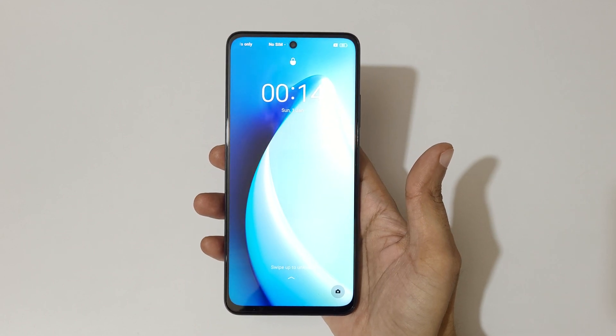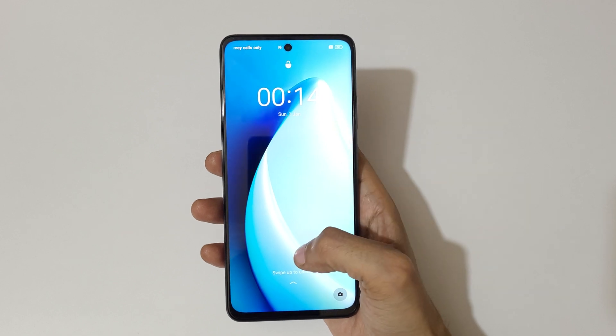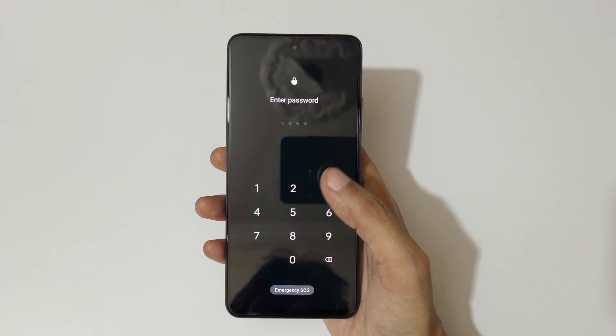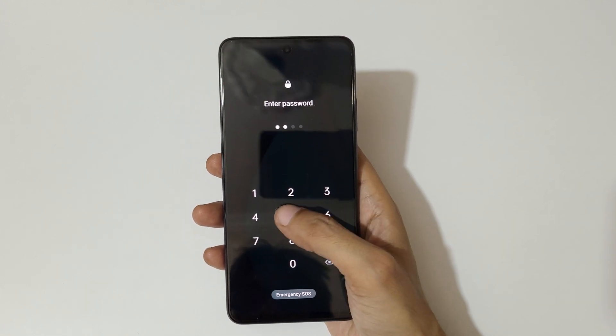Hey guys, welcome to my channel. In this video I'm going to show you how to hard reset a Realme C55 smartphone. This is helpful for those who have forgotten their password — as you can see, it says 'incorrect password, please try again.'